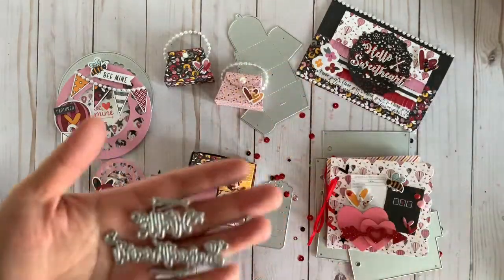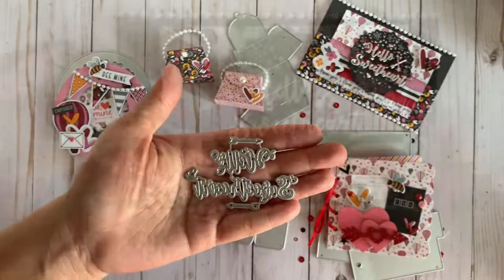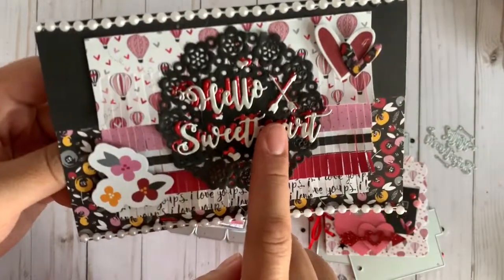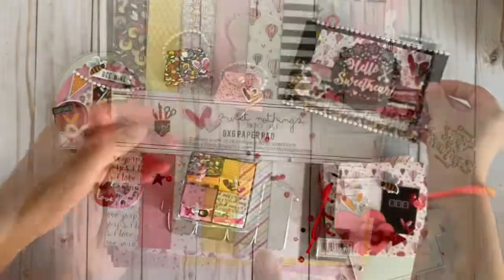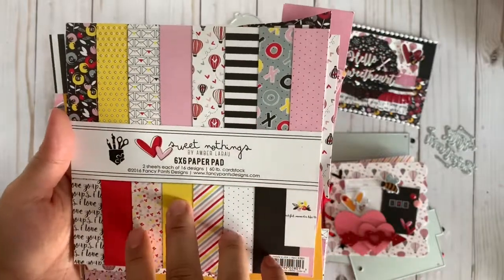Then this one right here — I made a card using the one that says 'Hello Sweetheart' with some arrows. This is what I came up with. I added some ruffle just for texture, cut this out twice with the red foil and the silver foil. I thought it turned out really nice. The paper pack collection I used is from Fancy Pants, called 'Unsweet Nothing.'